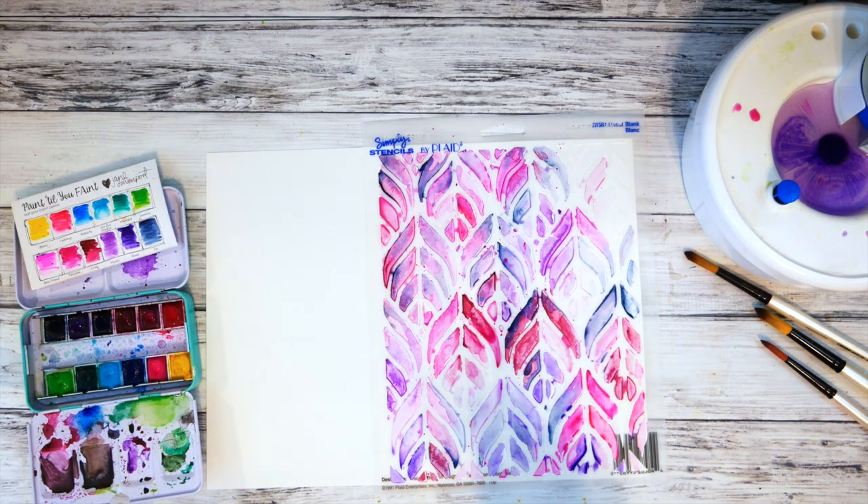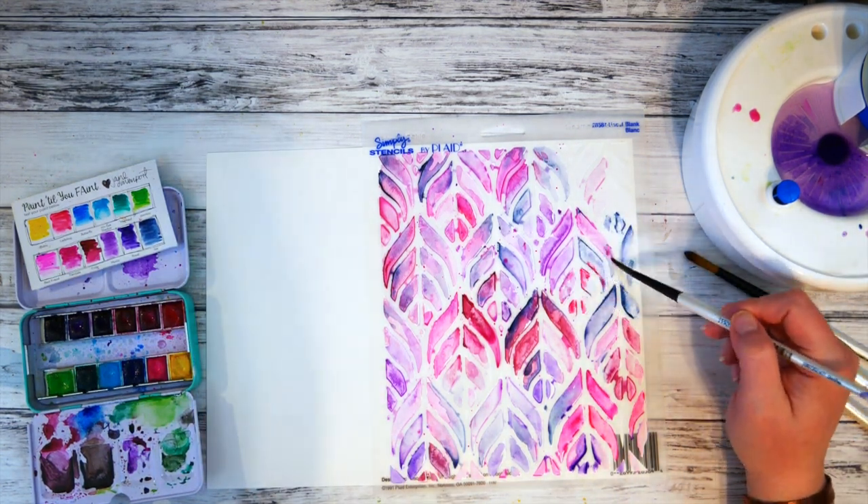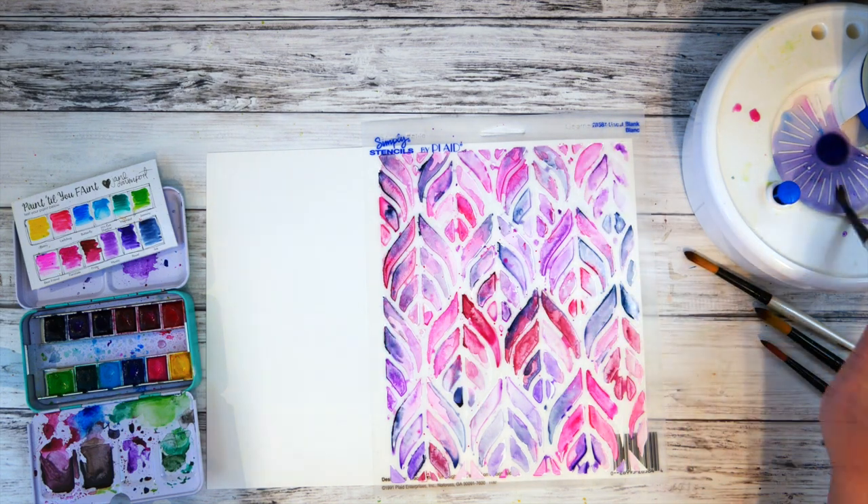Once I was finished and liked how it looked, I waited for the watercolor to dry completely before I removed the stencil.